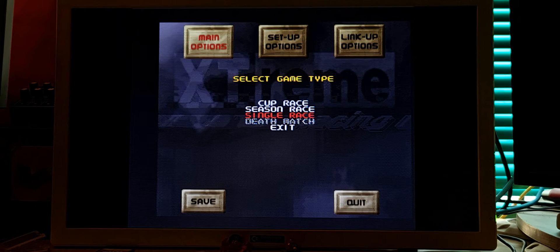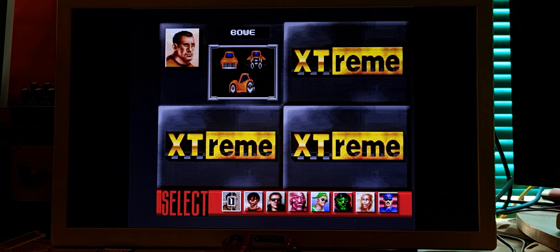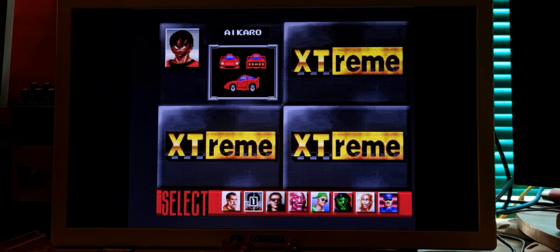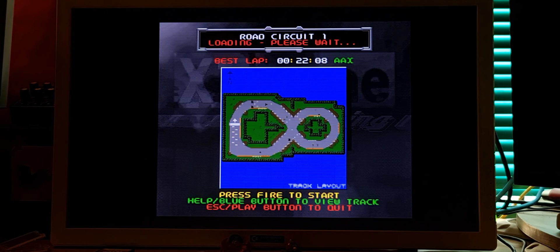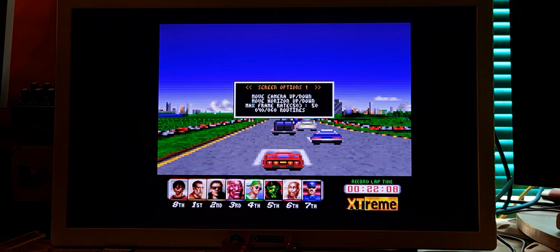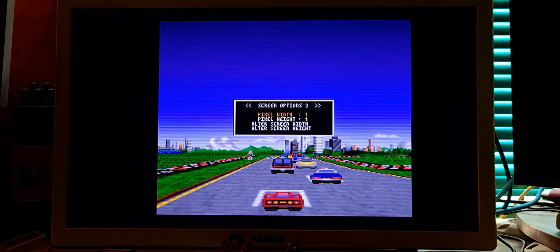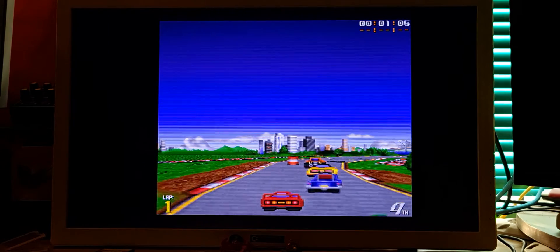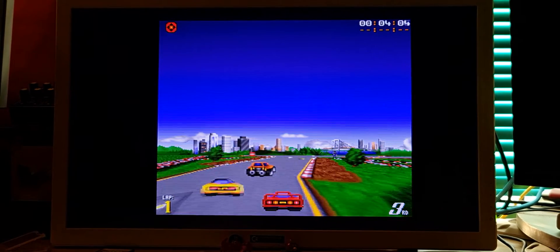One player game. Let's change the settings again. Escape, main options, screen options 2 — screen eye 1, pixel width 1. Escape. Much better now, eh?